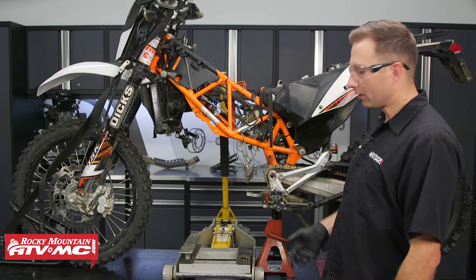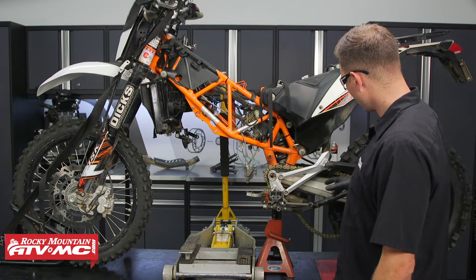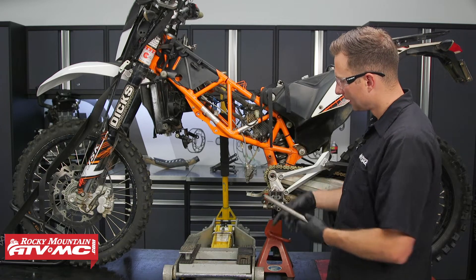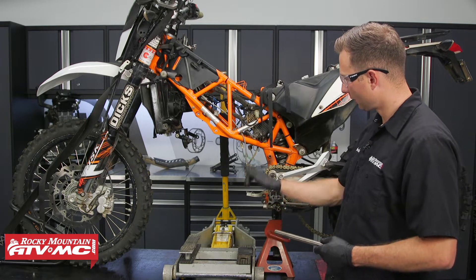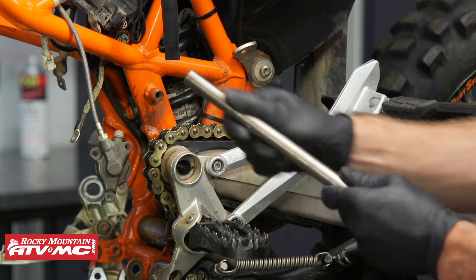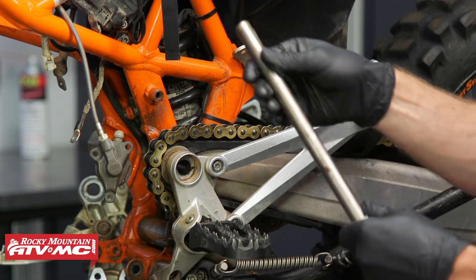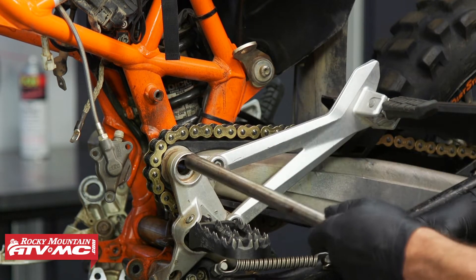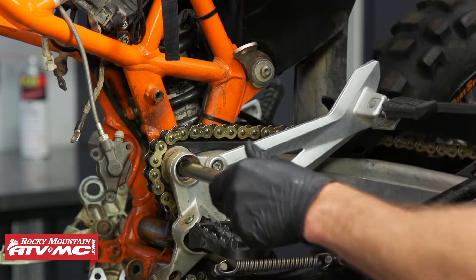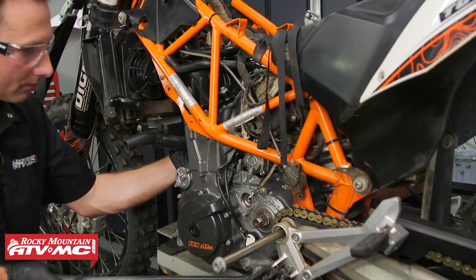To get this motor installed, we've gone ahead and placed our jack stand underneath the frame — that's going to support everything while the swing arm pivot bolt is out — and we also have a jack to help us raise the motor into place. I'm going to start by lubing up the swing arm pivot bolt so it doesn't rust into place if we ever have to take it back out. Now we can slide the motor into place and slide that bolt all the way through.